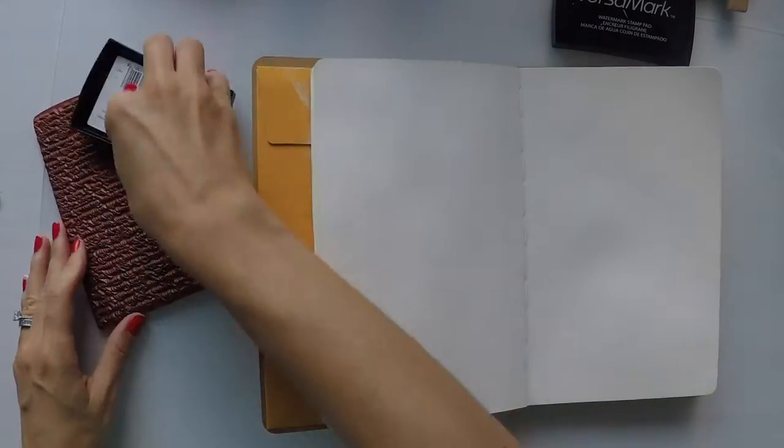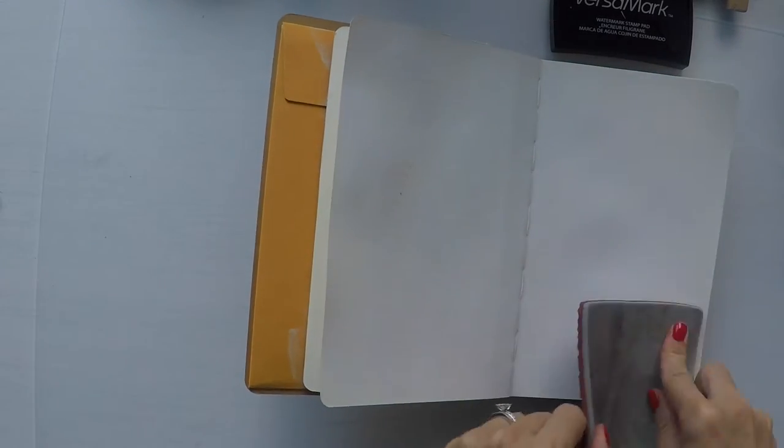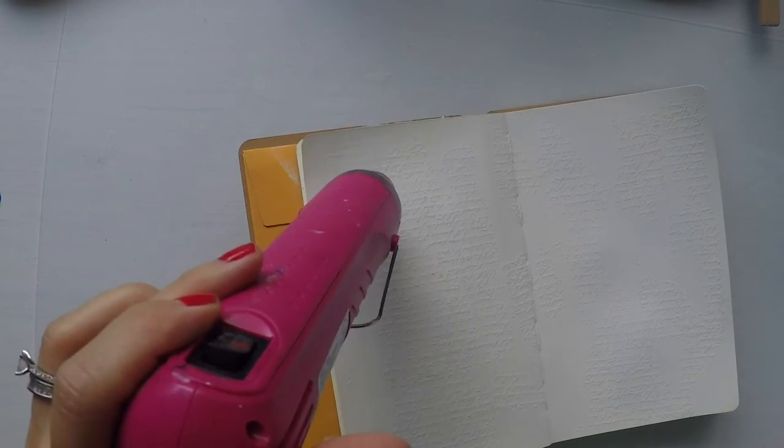The pages take paint and all the other mediums greatly. I will start applying a little bit of gesso wash on the pages because I'm going to use paint today. First, to have some interest in the background, I'm going to use this script stamp and stamp it with Versamark ink because I will emboss it with clear embossing powder. This is a technique I like to use a lot because it allows you to apply gelatos, paints, inks, and other mediums on top, and then it leaves you with a beautiful background because of the clear embossing.